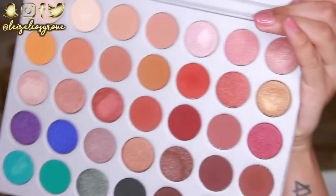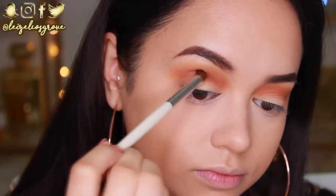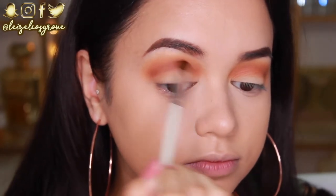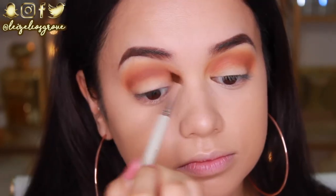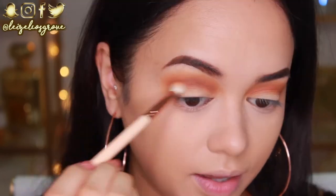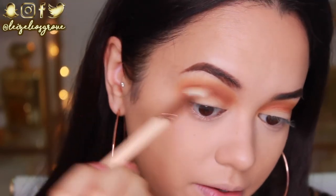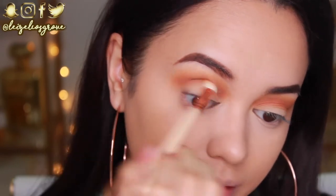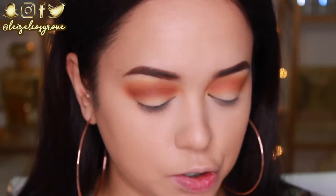I want to deepen it up just a tad more, so I'm going into the shade Mocha using the Elf Professional Blending Eye Brush. I'm going to apply that through my crease to help define it a little more, then go back in with the Hunts brush to mesh the two together. As you can see, it really does help to define the eye, especially because I'm doing a cut crease today.